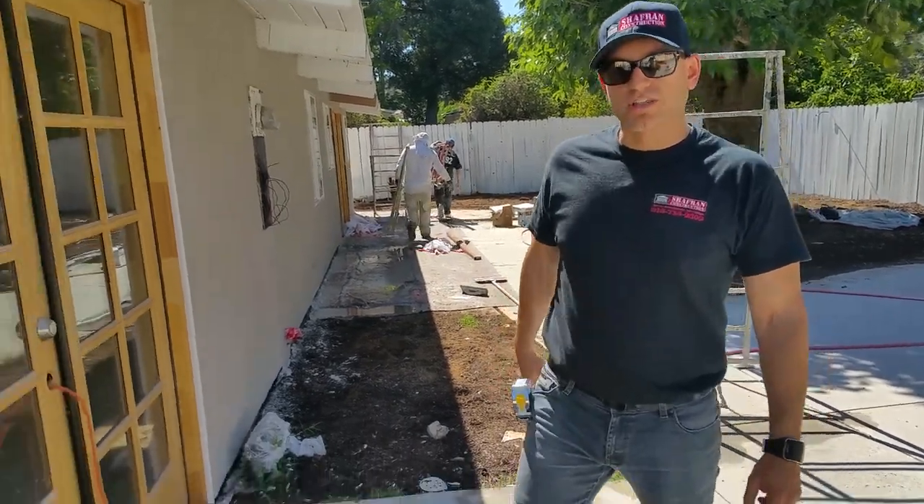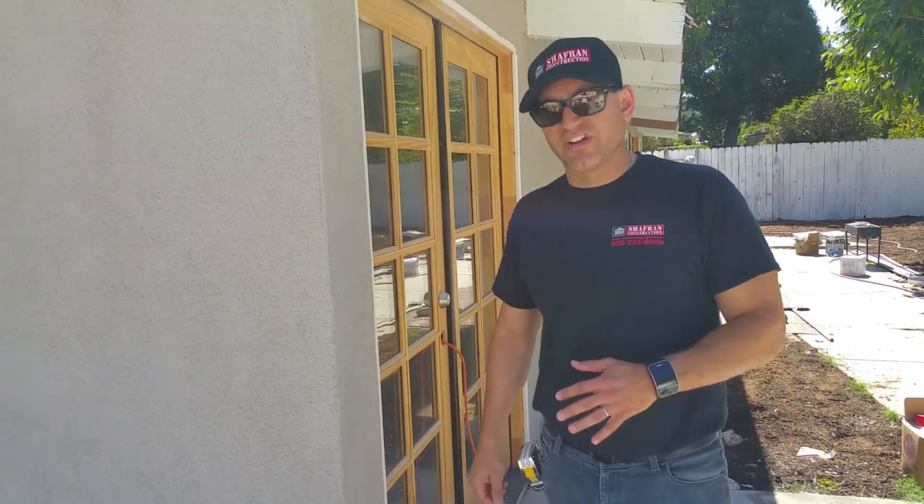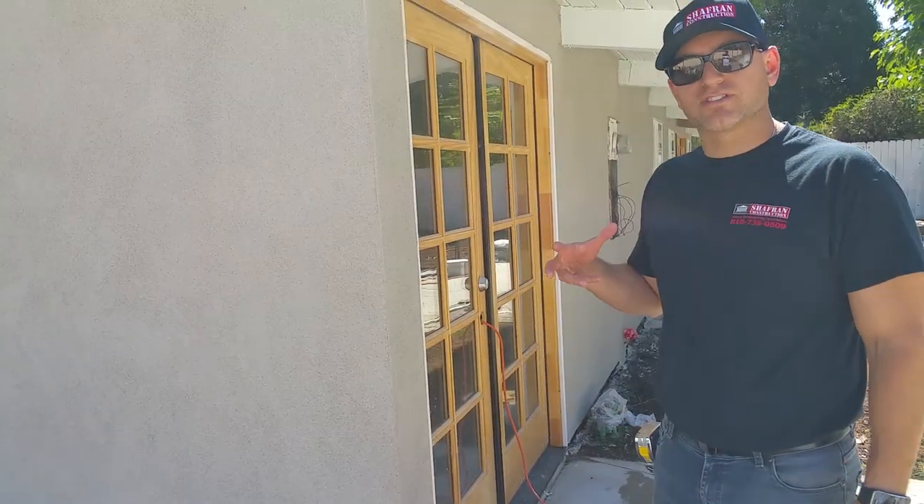Hey guys, I want you to take a look at the stucco. This is our third application today. This is the finish coat. The finish coat, as you can see, has the color and has the texture in it.